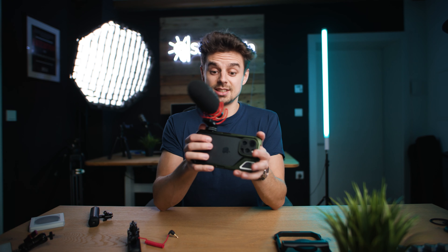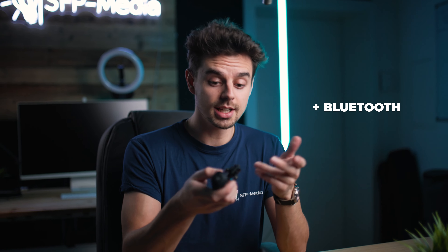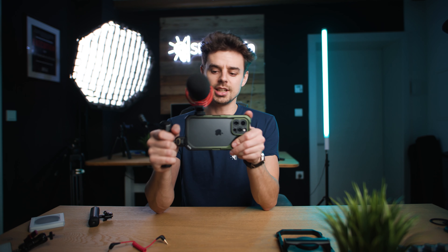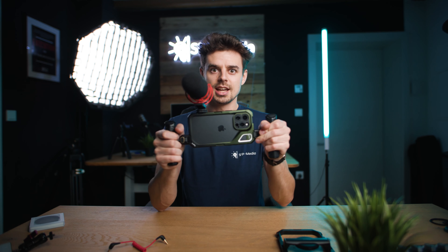SmallRig also has new grips available for both rigs. They're very cool — not only do they have a Bluetooth button to start and stop recording, but they also have a quick release mount. You just open the knobs, attach them to the side, and you're good to go in seconds. This gives you a one-handle setup, which is already super cool, but you can also add a second handle for an action-cam type of setup — great for filming events or longer shooting sessions.